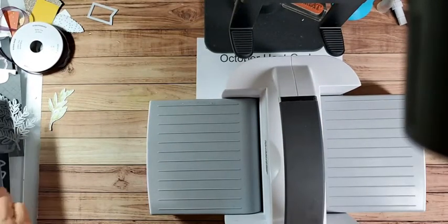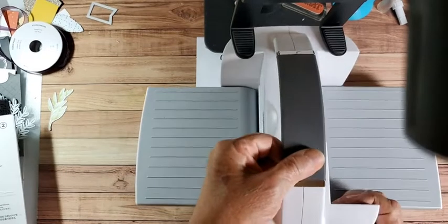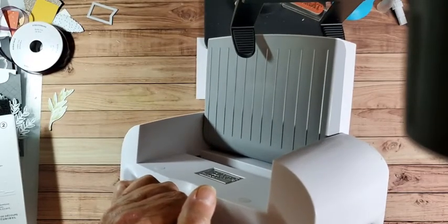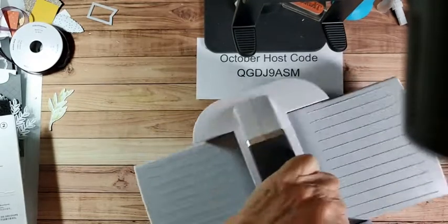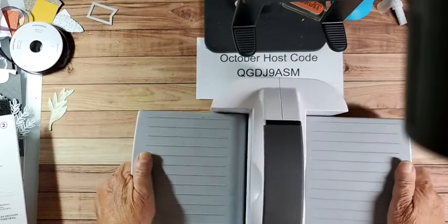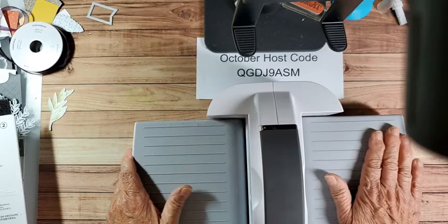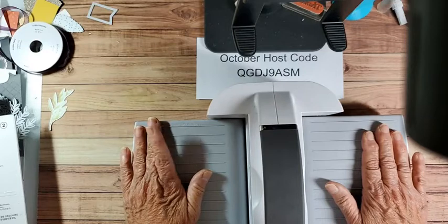So when you get the Scan and Cut, the handle will not be attached. But it will come with a little tool and you will screw that on, put a little plug in there, and then your handle will be on there. It does tend to get loose after a while. You're going to put that little tool - it's an Allen wrench - in a very safe place. And that way you can tighten it up as you need to.